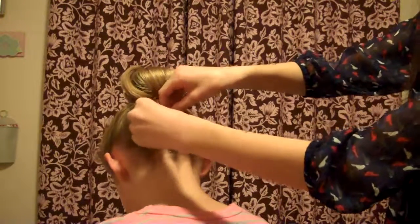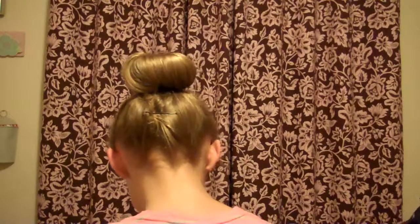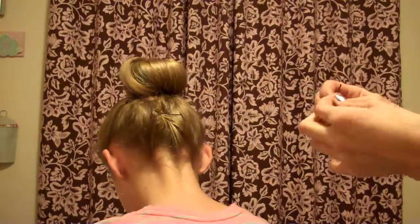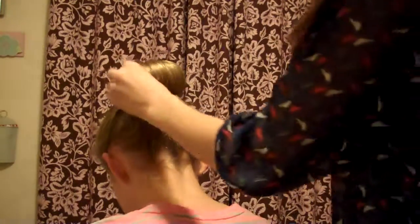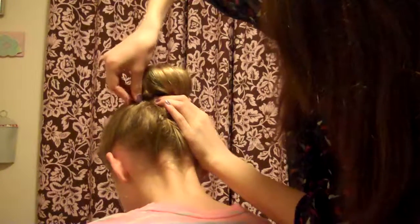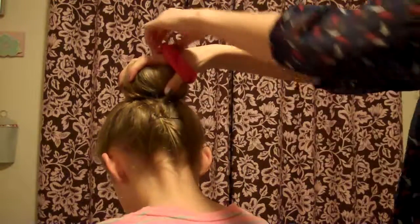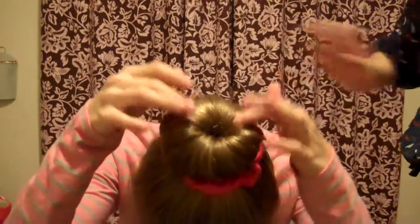Take another bobby pin and if you have any loose hair that's bothering you, just bobby pin that down. It looks nice. Now I get my scrunchie, grab it like this, and bring it around. Snowball Carrots, look at the camera — you can see the beautiful bun. That is how to do a sock bun!